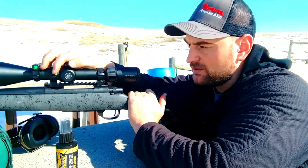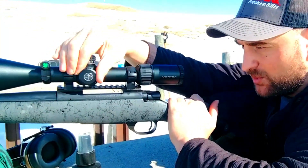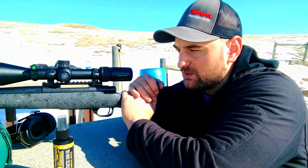Moving up, we have the parallax adjustment, or side parallax adjustment. It goes all the way down to 10 yards and adjusts all the way up to 300 yards, and then infinity. And that's much smoother, doesn't make noise, and it works great.